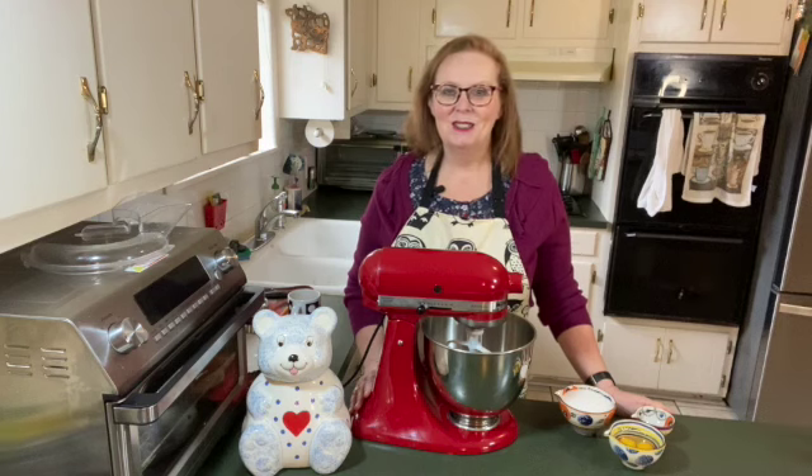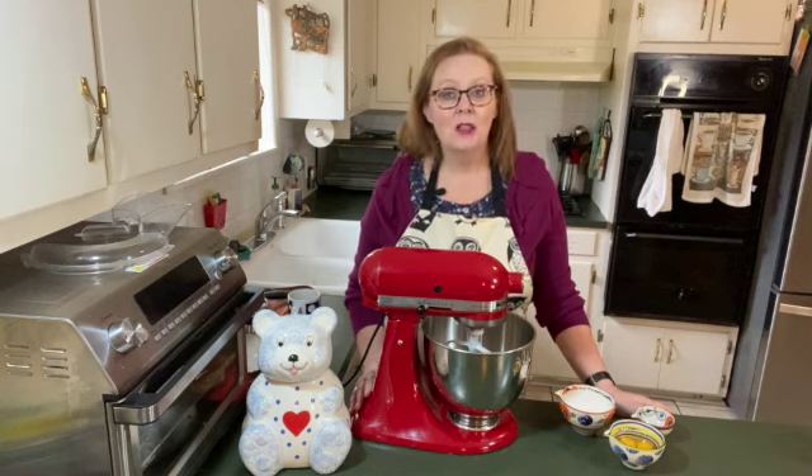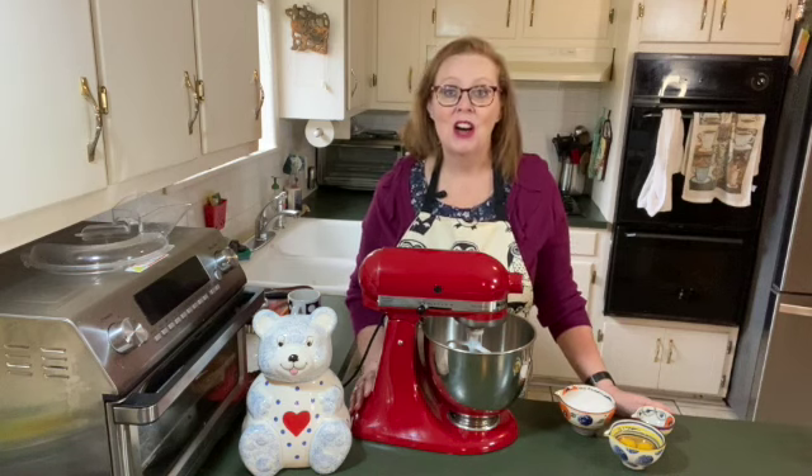Thanks for joining me today on Susan's Cozy Kitchen. Today I'm making Boston Cream Pie. It's one of my favorite desserts, and it's one I've not made in a long, long time.